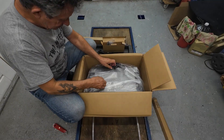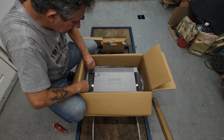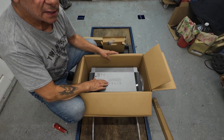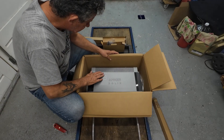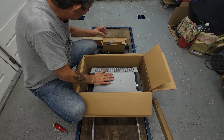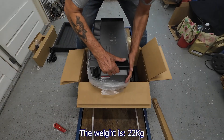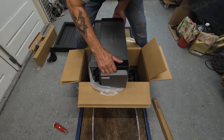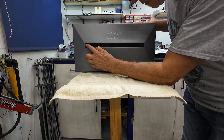Here we have the battery. I think this looks absolutely great. We have to take it out of the box. This is the front, with a button. I'm going to peel this protective film off.